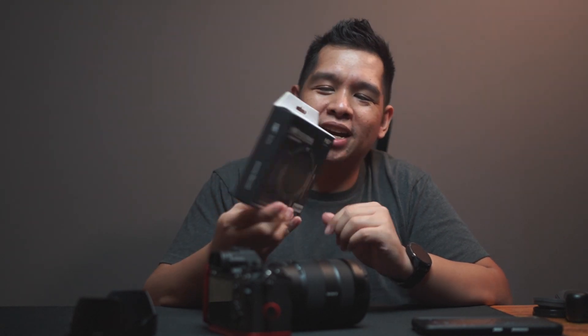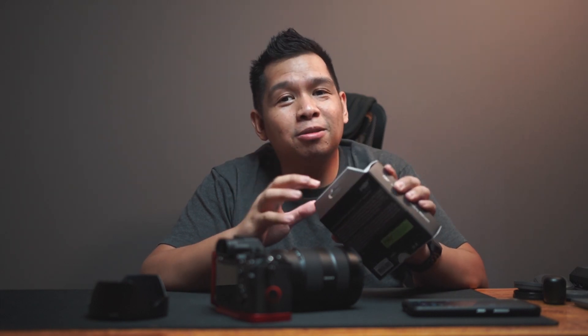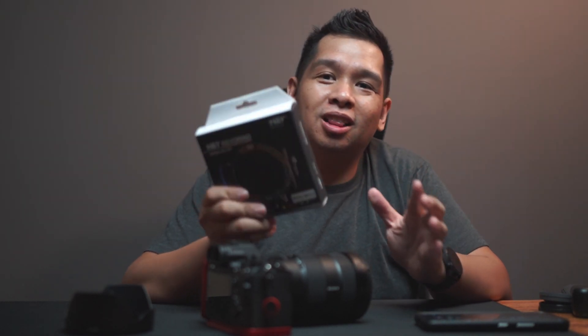We are talking about the HNY Revo Ring. I'm sure by now most of you already know what this thing is, but the important thing to check out is does it do its job well, and really what innovation is in this product. There are so many aspects about this product that made it turn a lot of heads. This was initially launched as a Kickstarter project from the brand HNY, but it is now available through stores.